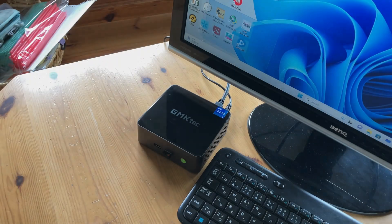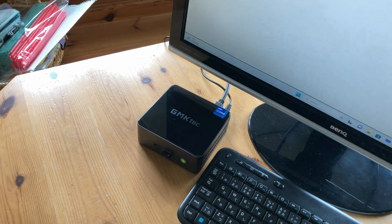As for fan noise, the mini PC is silent at idle and the fan turns on when it's needed. Here's how it sounds under load.